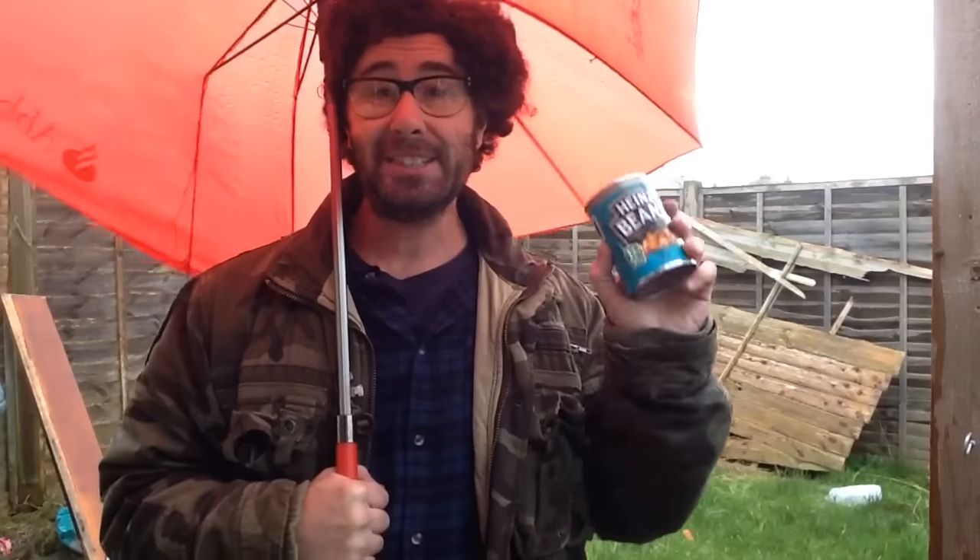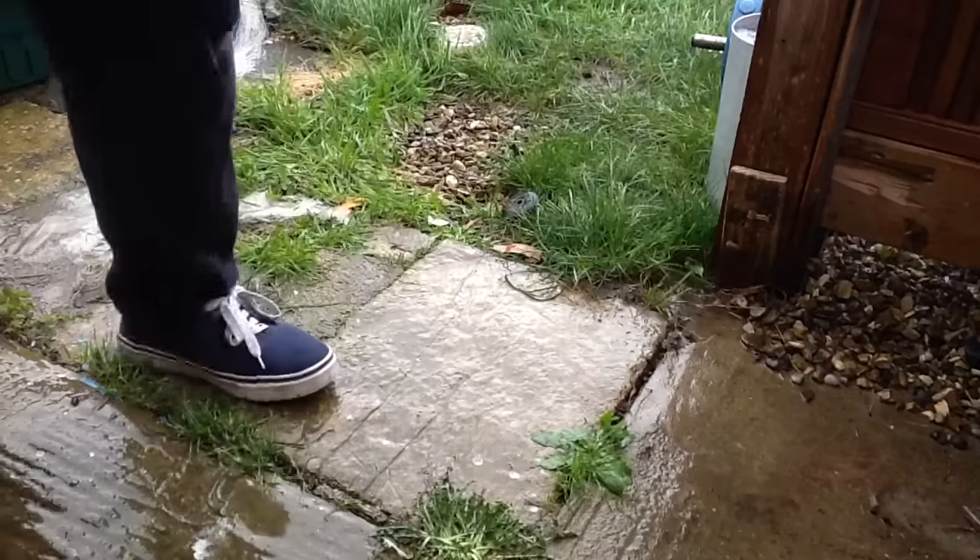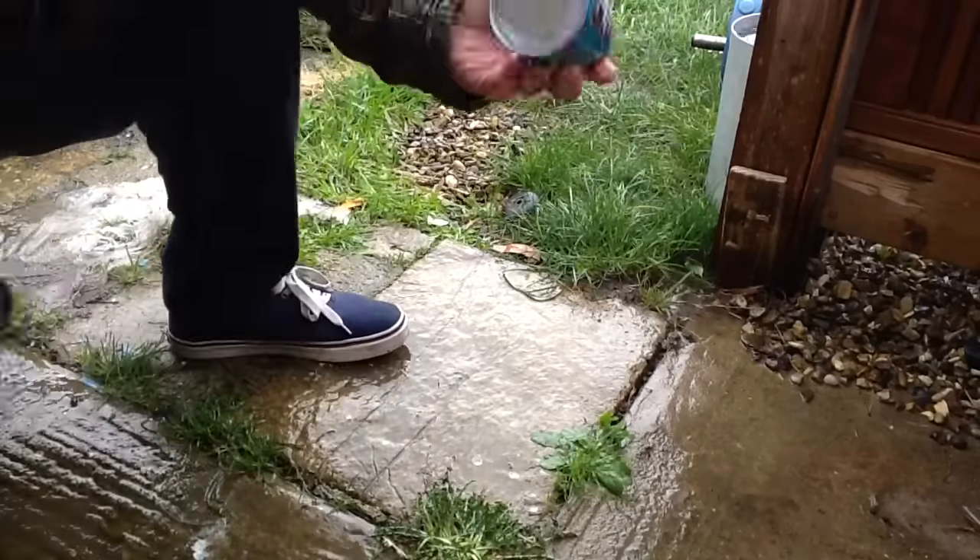I have one tin of beans and no can opener — or tin opener as we say here in London Town. So what does one do? Well, I'm going to now demonstrate how to open up a tin of beans with my bare hands. Are you prepared to be amazed?